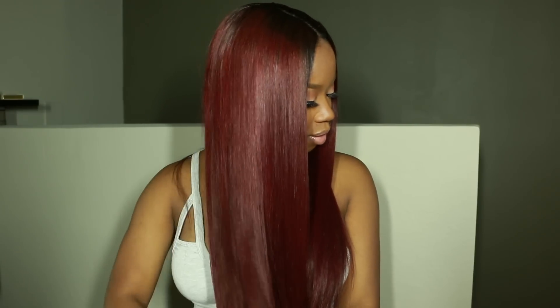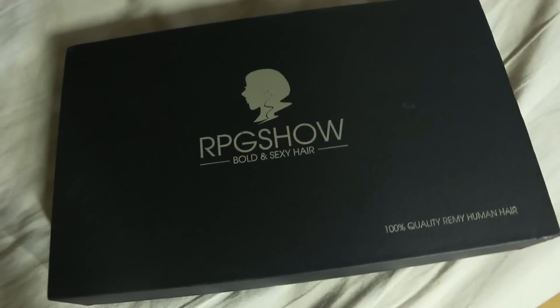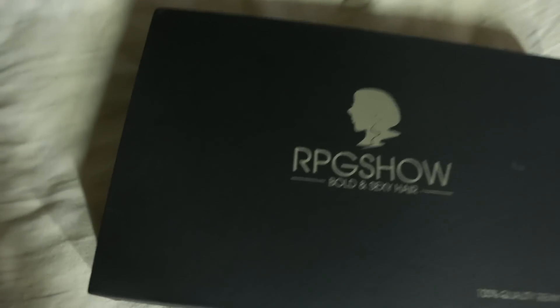Hey everybody, it's me Meg and I'm excited to be doing this tutorial to show you guys exactly how I achieve this look on this RPG Show wig. It makes me feel fine like red wine, and I'm gonna show you guys exactly how I got this look with this RPG Show wig.